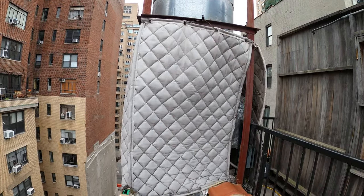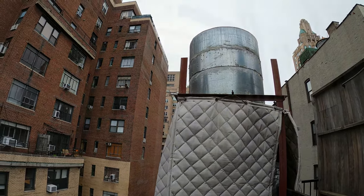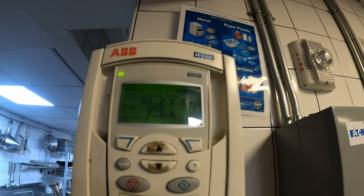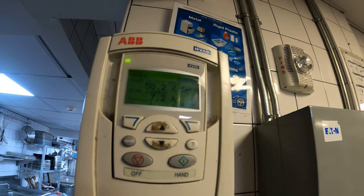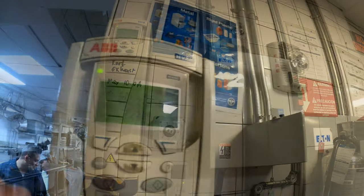It's a sound blanket right behind the fan. Let's begin by going downstairs and turning off the VFD. Here's the VFD — we're at about 55%, holding 7.2 amps. This is the roof exhaust for the kitchen and we're going to be shutting it down. Alright, turning it off now.